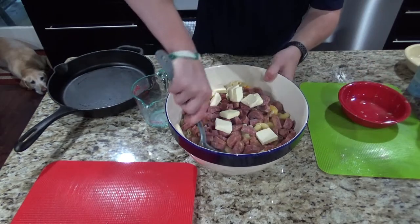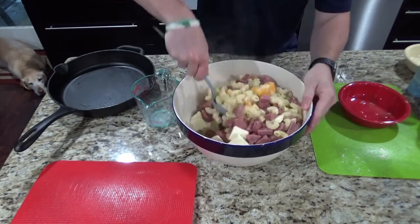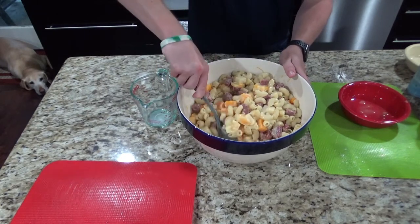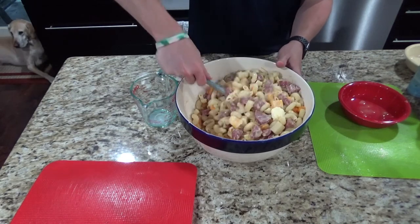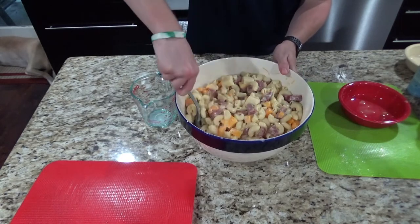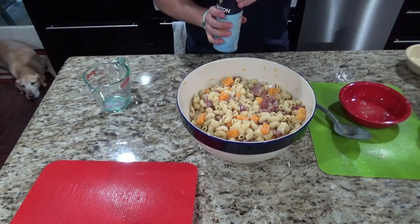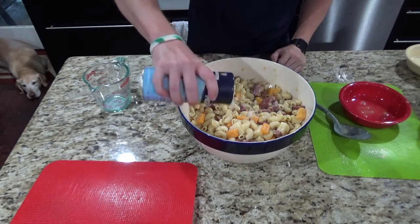Then you'll just want to stir that up well until everything kind of starts melting together. While you're stirring, go ahead and get the oven preheated to 350 and put the cast iron skillet in the oven. Really all you're looking for is the butter to melt a little bit and get a soupy mixture. At this point you're going to want to add a little bit of salt and pepper and garlic powder, or any other spices that you want.